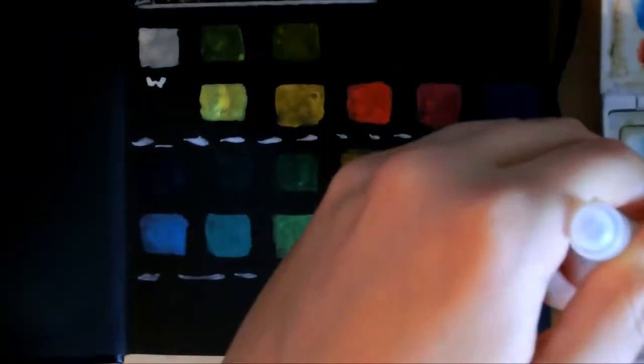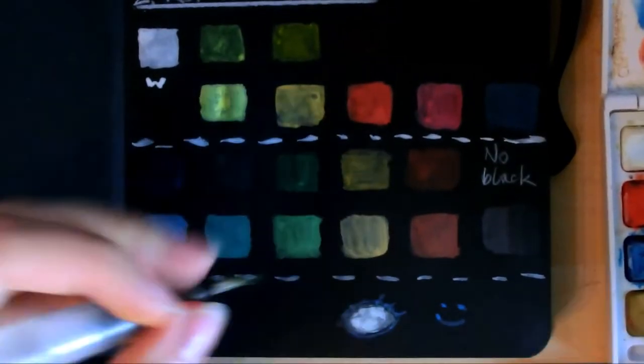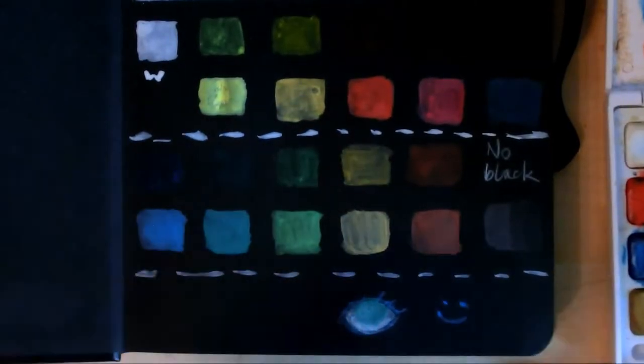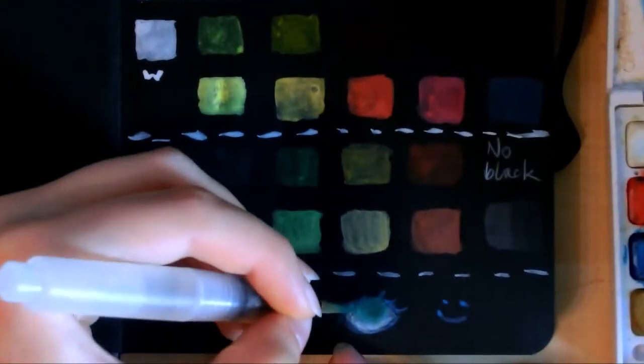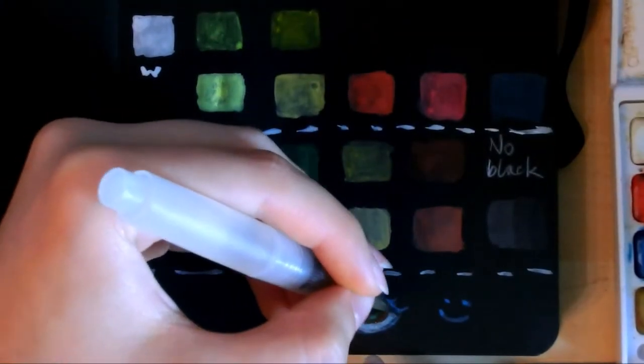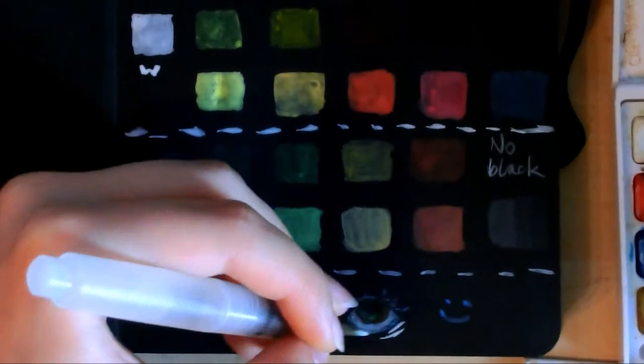Then I tried to sketch with the watercolors a bit. I painted an eye and some lips. The eye turned out quite nice I think because the black background just makes it pop, but the lips I painted just look a bit mediocre.